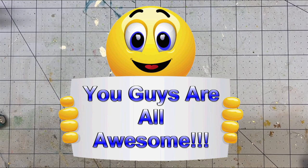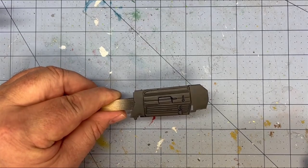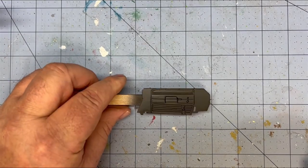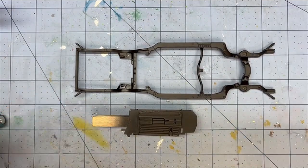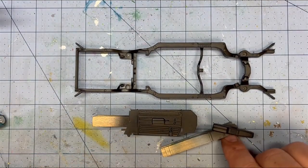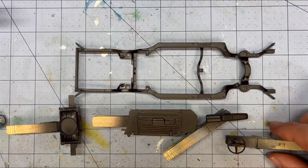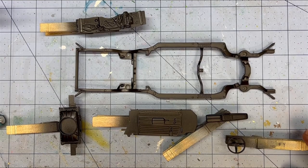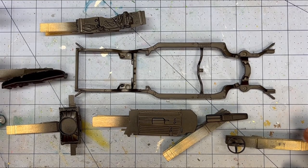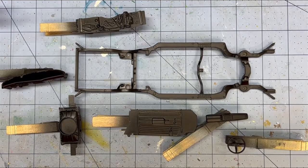I switched to a number two on my airbrush and I did all my semi-gloss black — the frame, the door panels, inside, radiator, steering wheel, firewall, dashboard, and about 50 other things on the table behind me in semi-gloss black and black.